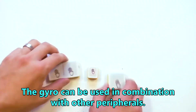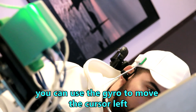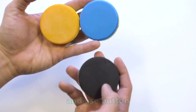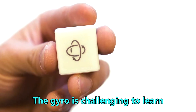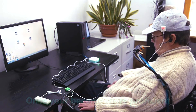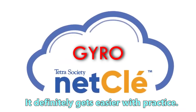The gyro can be used in combination with other peripherals. For example, you can use the gyro to move the cursor left, right, up and down, and use button, joystick, or touch sensors to do right and left clicks. The gyro is challenging to learn, so please be patient and dedicate some time to practice using it. Once you become more proficient, you will be able to move the cursor with smaller head movements. It definitely gets easier with practice.